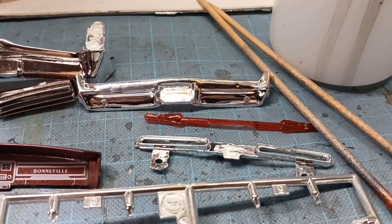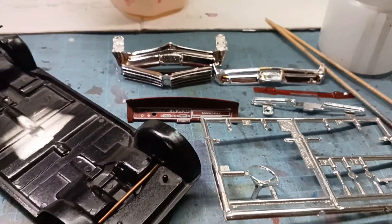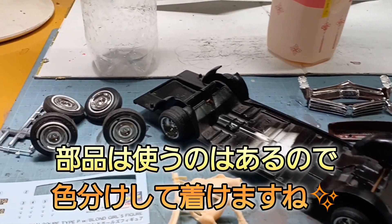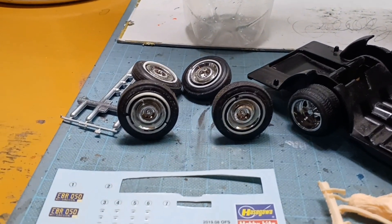ルームミラーとかバックミラーのところもありますんで、バンパーとかグリルとか、テールランプのメッキのとこですね、クリアパーツとかもありますんで、なんとかできるかなと思います。2、3年前でずっと放置してたんで、